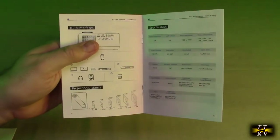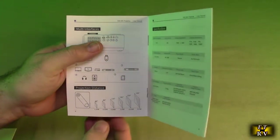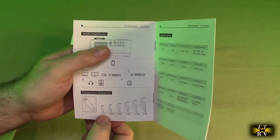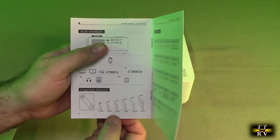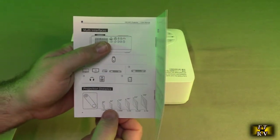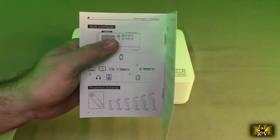It also comes with a nicely written manual and a quick start guide for screen mirroring. With all projectors, the further away you go from the screen the larger the image, and they have a table showing distance versus diagonal size from 40 inches up to 240 inches. I recommend you stay within the 80 to 120 inch screen size range.